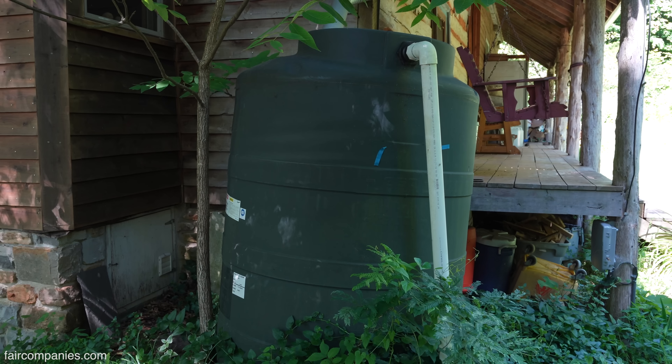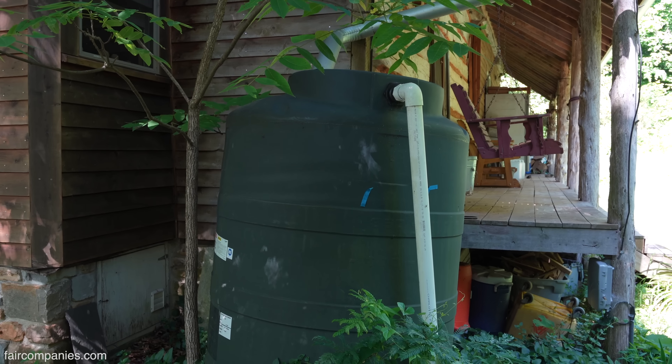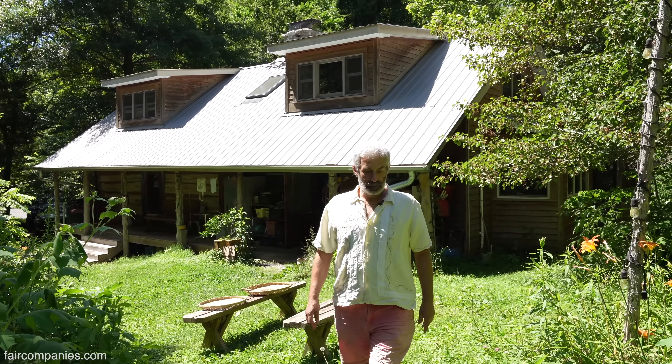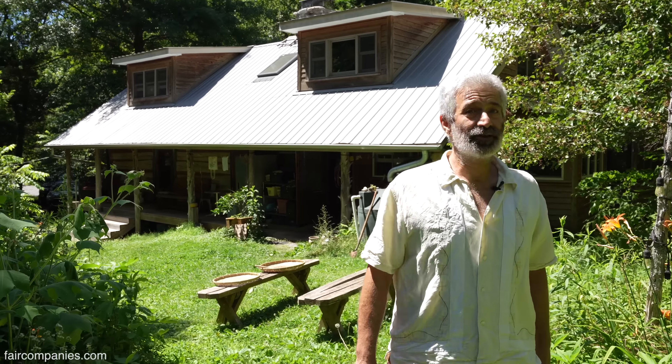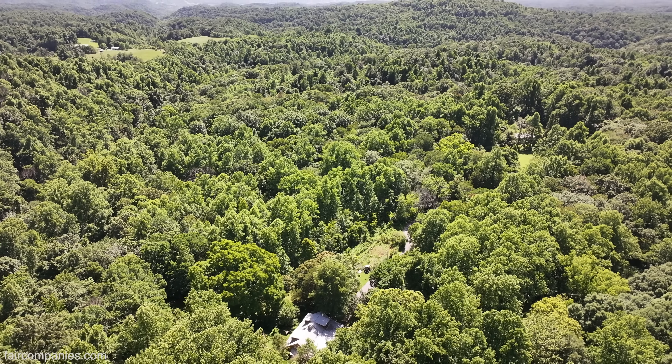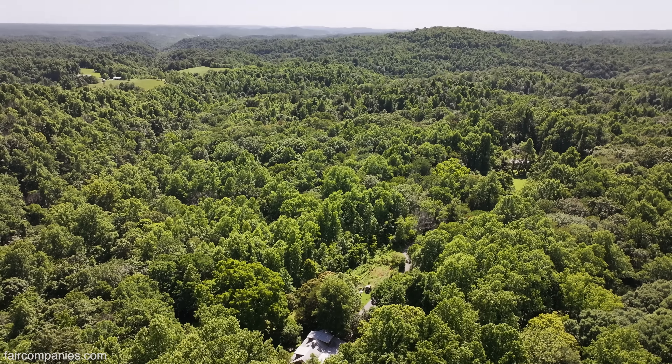So that right there is water capture from the roof? Yeah. So you're not connected to the water grid? No, there's no water grid out here. It's that far out? Yeah. I mean, where would it be? There's like a house every mile.